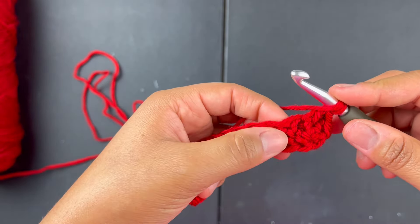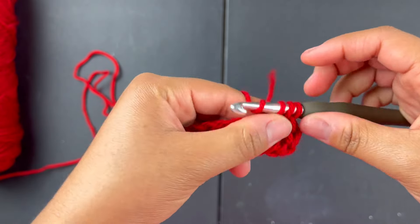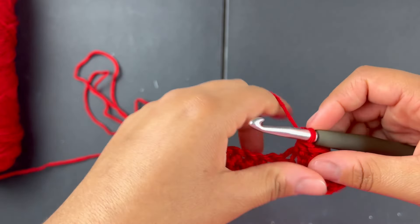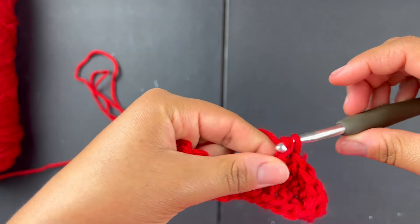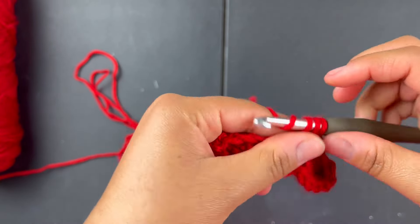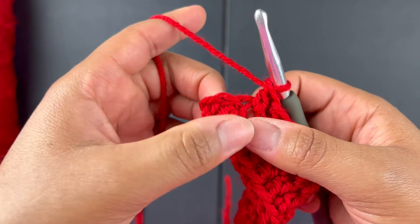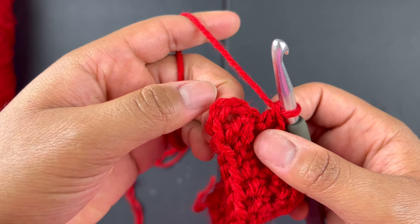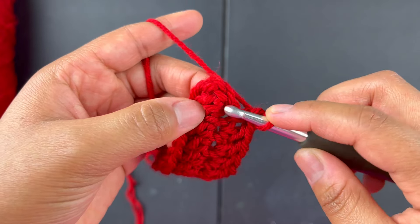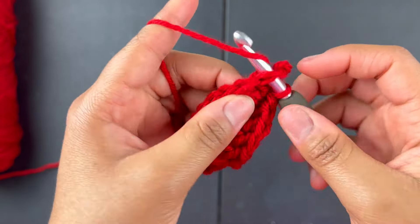Do one double crochet into that stitch, then go into the very next one and do a double crochet — just keep going with one double crochet in each stitch all the way down to the end. When you're at the end, find the chain two we did at the very beginning, go into the very top of that chain two, and do a slip stitch.